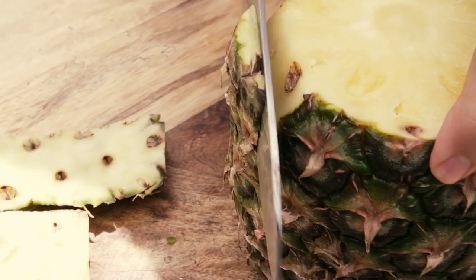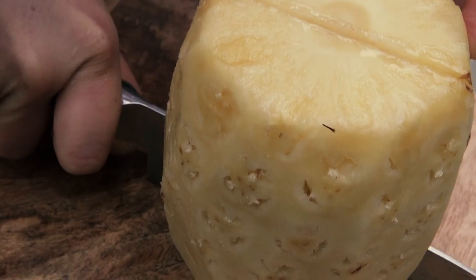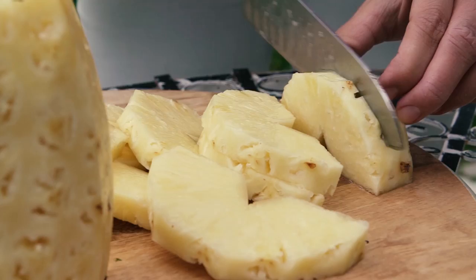Take the skin off your pineapples. Chop off the top end and the bottom end, then slice off the skin. Cut the pineapple in half, take out the tough inner core, and then slice your pineapple about one centimeter thick.